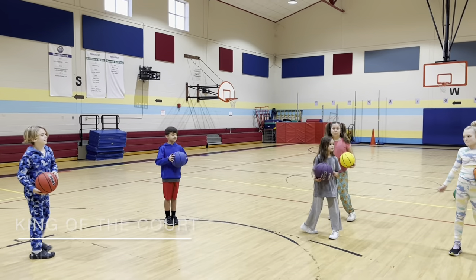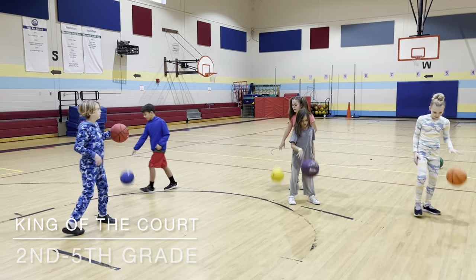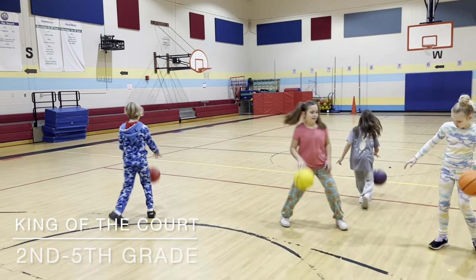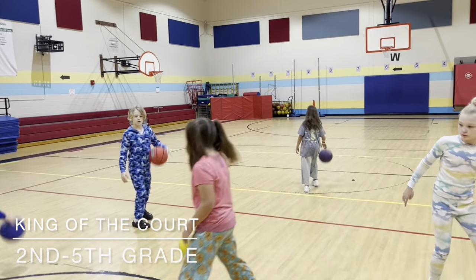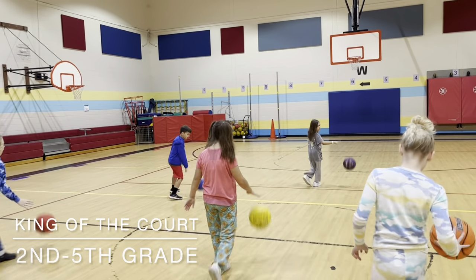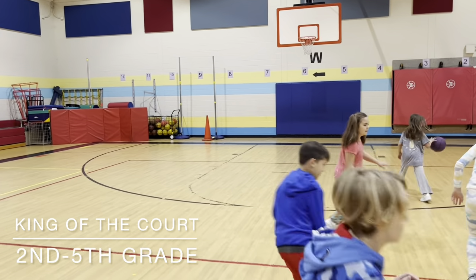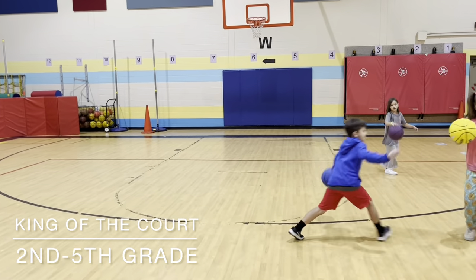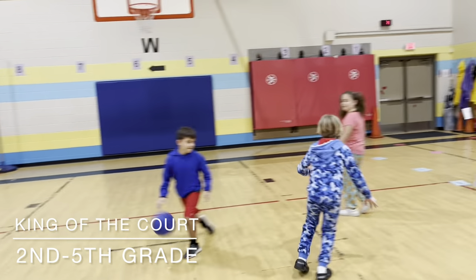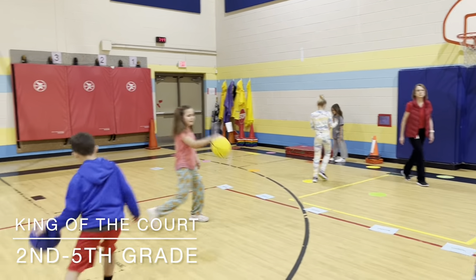This is king of the court. We start at the beginning of the court and everybody starts dribbling. The goal is to knock away someone else's ball. As the court gets smaller — move west, the red lines close — try to knock away someone's ball. The black lines close and we have a small group. If they knock away someone else's ball, they have to go on the sideline and practice their dribbling.